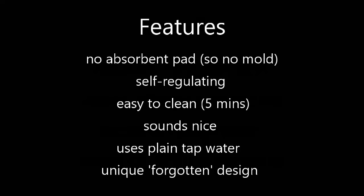A few features: it doesn't have absorbent pads, so you don't have the mold issues. It's self-regulating because it's evaporative style. It's easy to clean — just takes five minutes. It sounds quiet, uses plain tap water, and it's what I call the forgotten design.